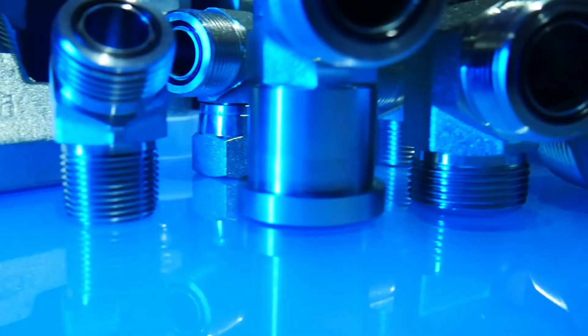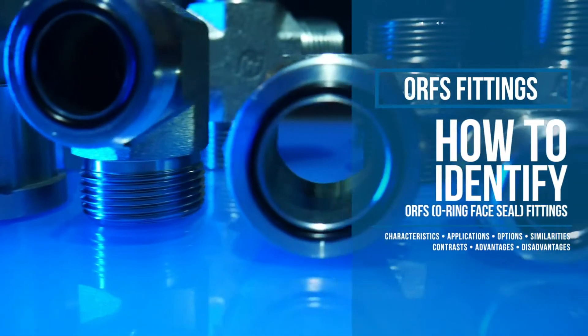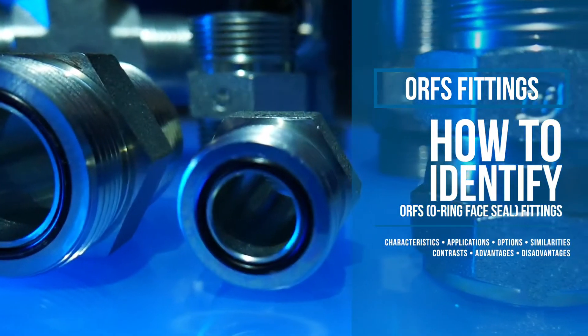Welcome to Brennan University. In this episode, we'll cover the characteristics, applications, and advantages of ORFS fittings.